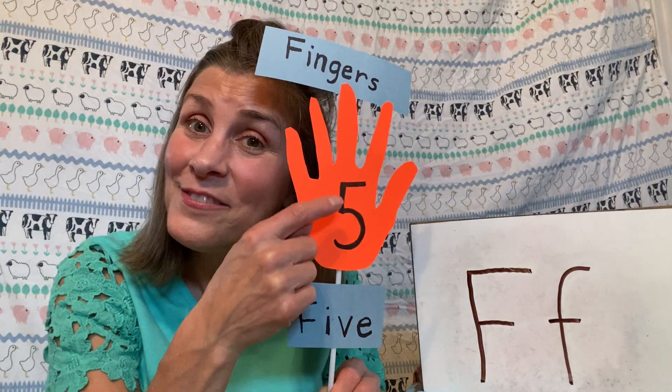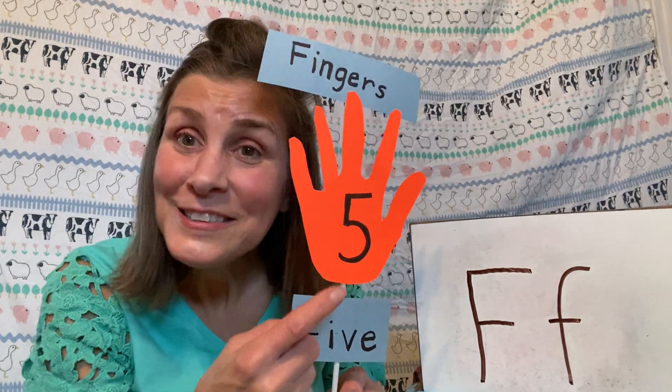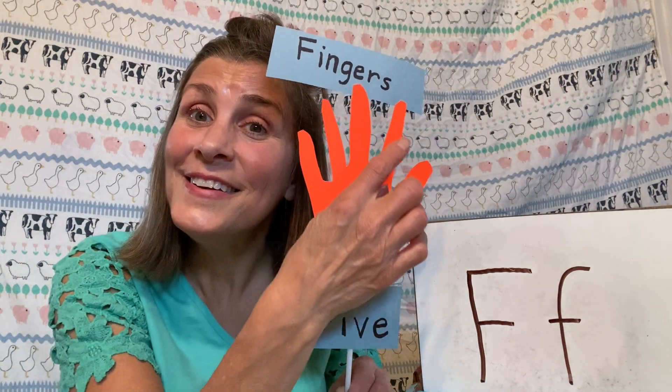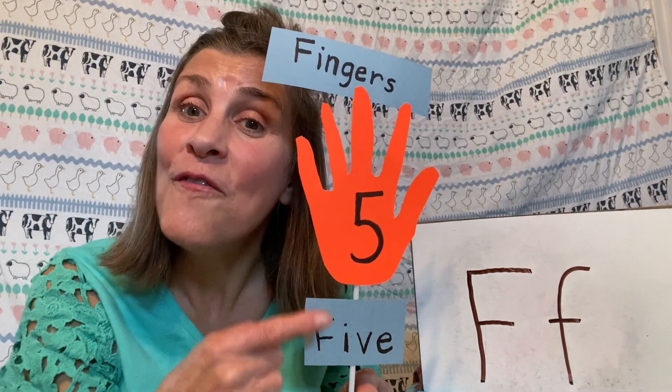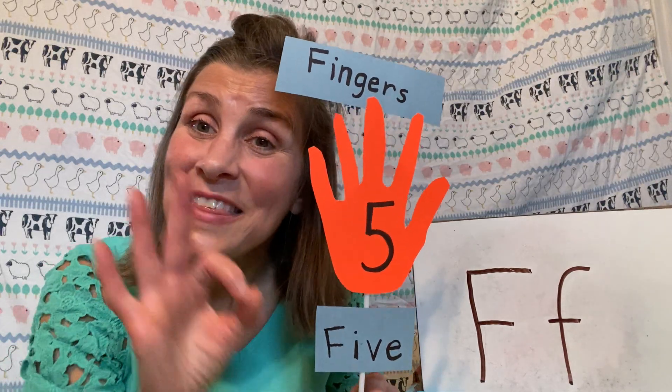And see the number five here? So let's go ahead and count the fingers — count them with me. One, two, three, four, five! So five and fingers start with F.